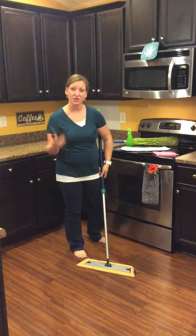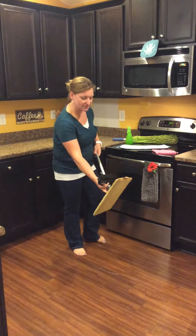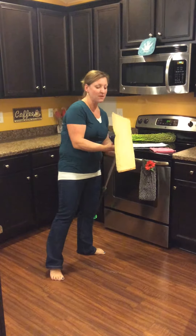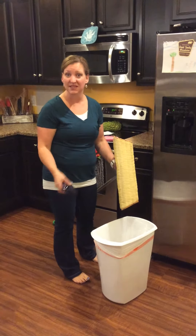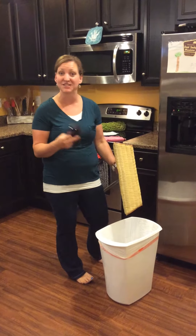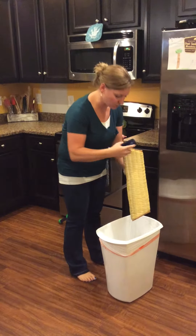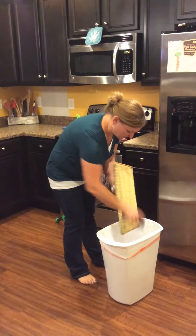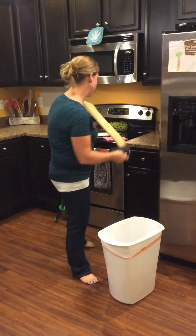Then you're going to take your rubber brush. The rubber brush you can use for more than just your dry mop pad — you can also use it with your dusting mitt on your furniture, blankets, and other things to get dog hair, sand, dirt, and so many other things off. But here we're just going to take our dry mop pad over to the trash can and brush out everything that we just swept up. It goes really fast and easy that way.